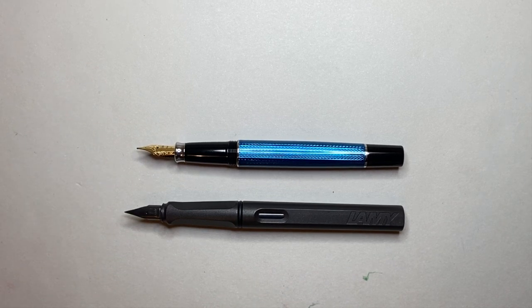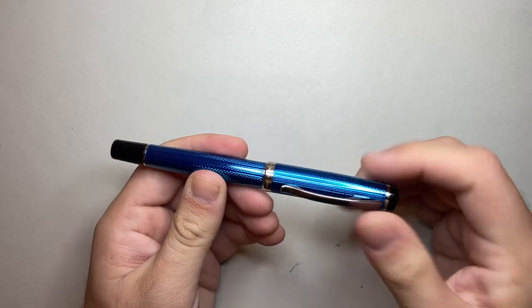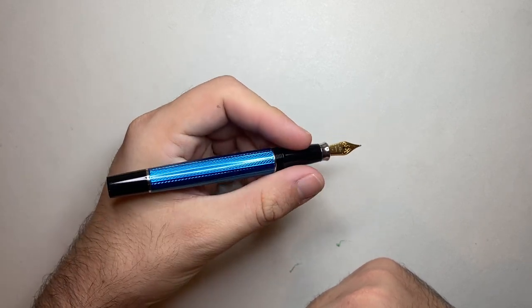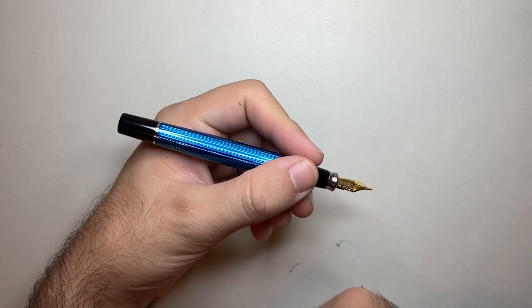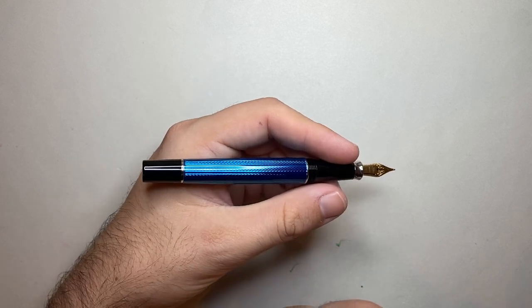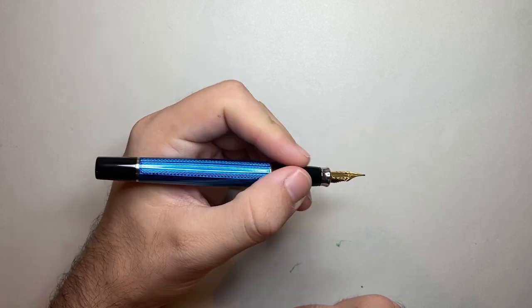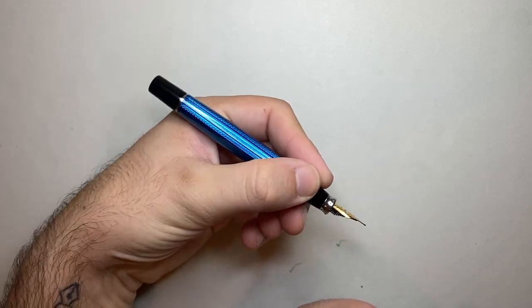The section width is similar, although the Lamy of course has its traditional triangular grip. Capped, it is 138 millimeters. Uncapped, it's 125 millimeters. Not a huge pen, but definitely for most hands a sufficient size to use unposted, which is my preferred way of writing with it. The threads are not sharp — very smooth, with a little step down that's hardly noticeable — and you have a decent length section with lots of space to hold this pen very comfortably. Posted, the pen is 156 millimeters, and the grip tapers down to 12 millimeters at its widest point.